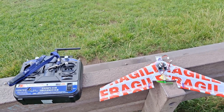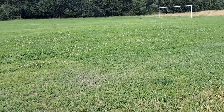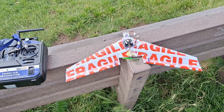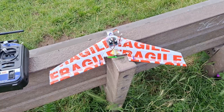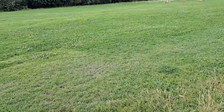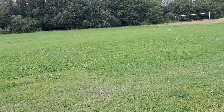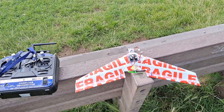Right guys, got a grassy area here. So we're gonna give this a try. I've got absolutely zero expectation of success. I gave it a little try in the garden and it's way underpowered. I just thought if we come here I can throw it harder, so it's got a fighting chance of getting some lift. But I haven't brought a hack camera — I just didn't think it was worth the effort.